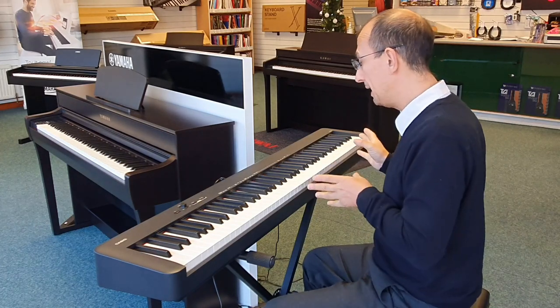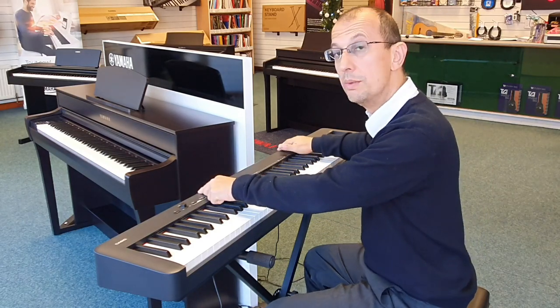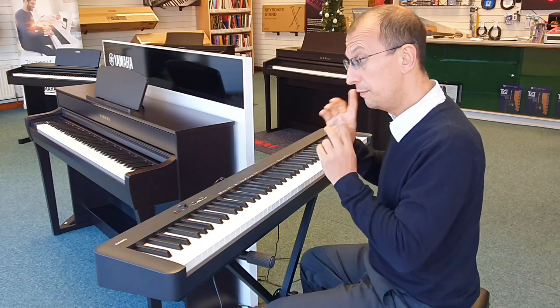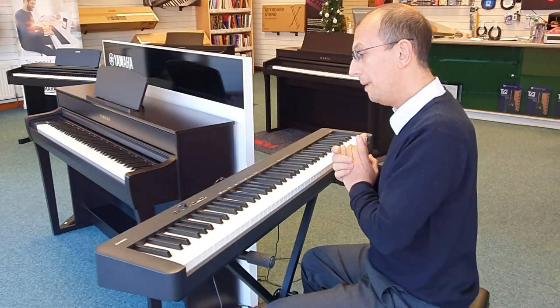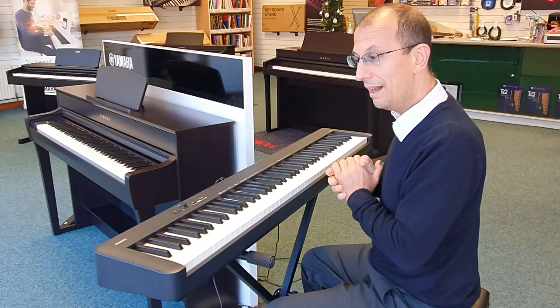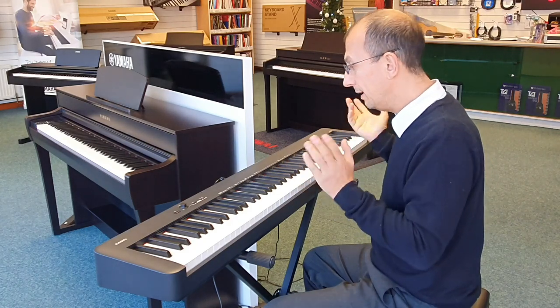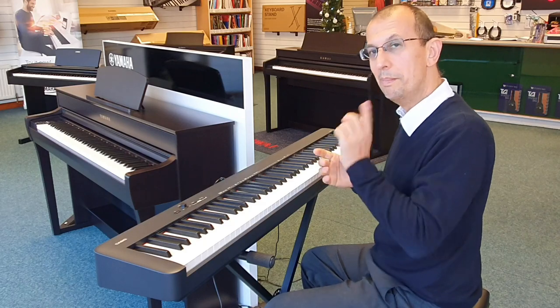That's a very quick tour. Before I forget, it includes a music rest and a sustain pedal — just thought you might be asking since nothing is pictured here. My name's Barry and this is the Casio CDP S100, available on the website individually or in packages. Speak to you soon, bye!